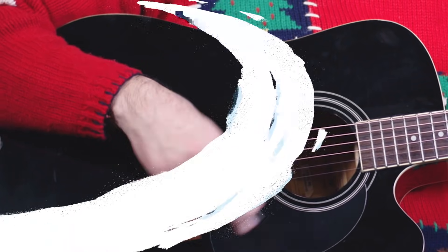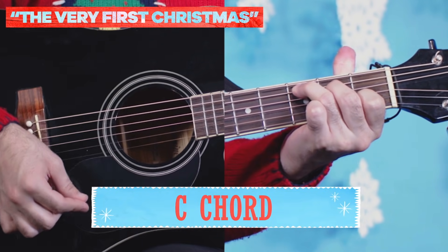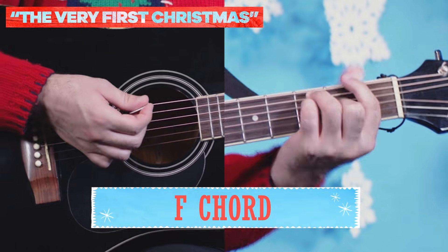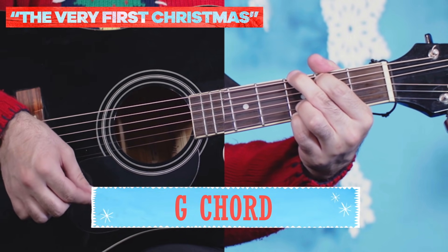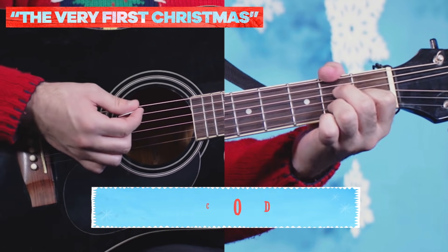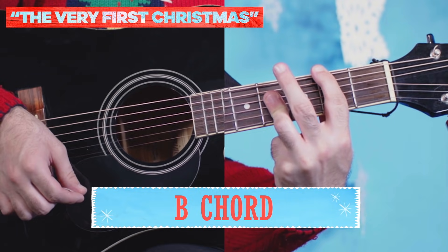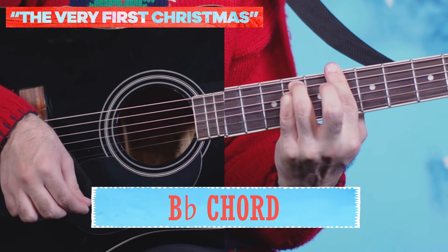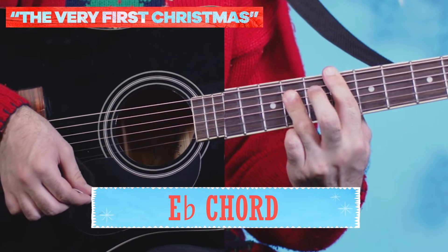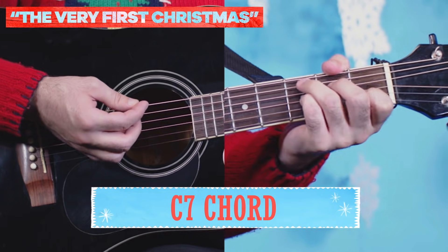Good job. Ready for the next one? For this song, you're going to need these chords: C, an F chord — that's a bar chord right there — a G chord, E, A, then B, A, B, A — some weird chords here — B flat, and E flat, down to D, it's a bar chord, and then we're going to end it with a C7.